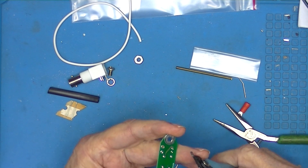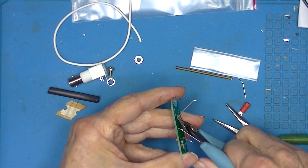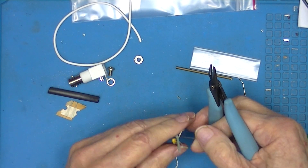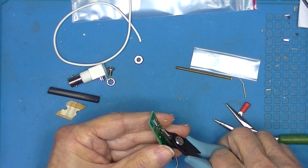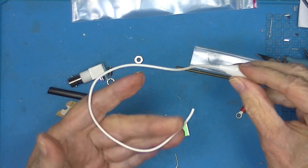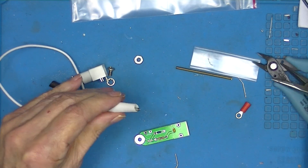Don't push the flush cutters down tight against the board — hold them a little bit proud of the board so that you don't shear off the solder pad. Since I'm going to have to resolder to this anyway, I'm going to put some silicone-insulated wire on it.